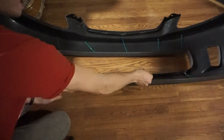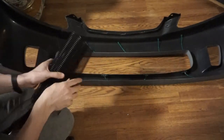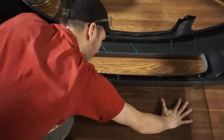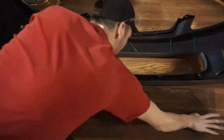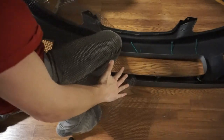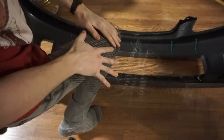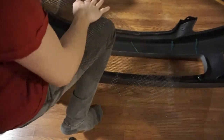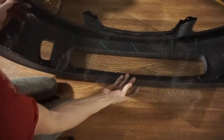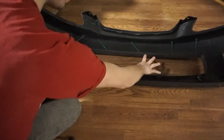Now that every single one of these tabs has a zip tie ran through it, I'm ready to get my mesh ready for install. When it comes packaged, it's all rolled up like this, so I've got to carefully unroll it. I'm going to lay this here and slide the zip ties through it, and hopefully we can pull it nice and close and make it look good.